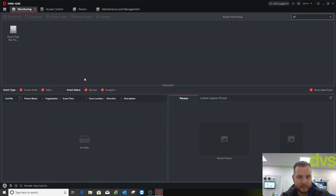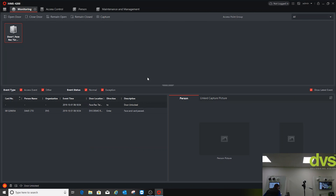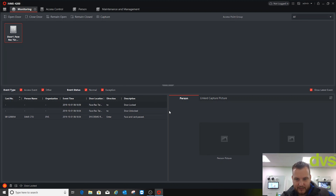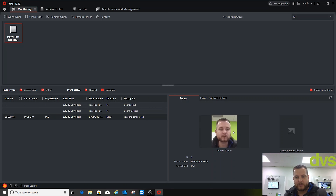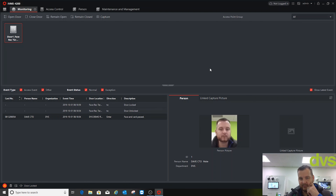Go to Monitoring — put the monitoring page up. Click on the door and you can Open Door, Close, Remain Open, Remain Closed, or Capture. No events yet because I haven't done anything, but if I swipe the card you'll see events coming through. Click on Details to get more information about each event.